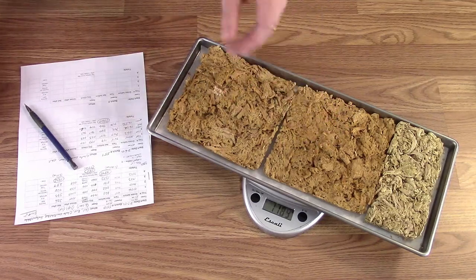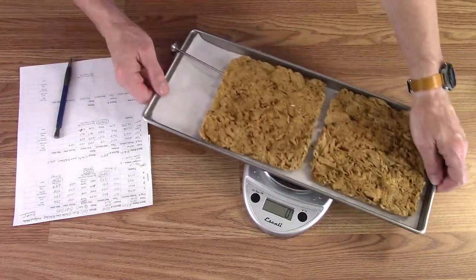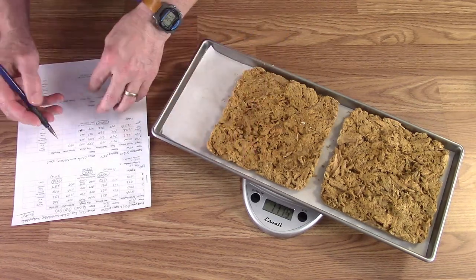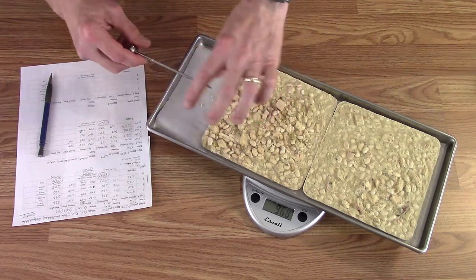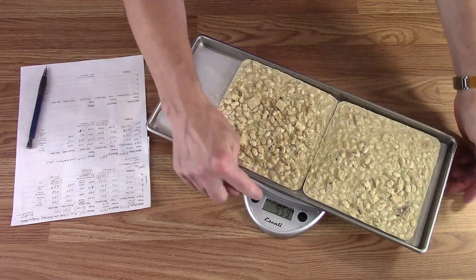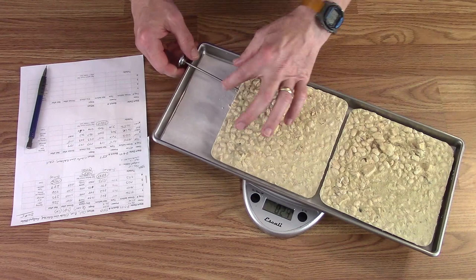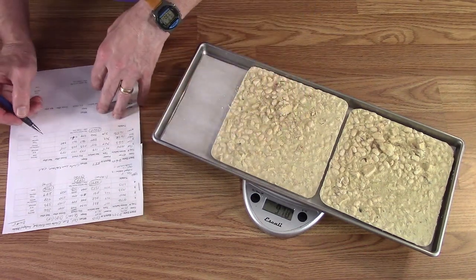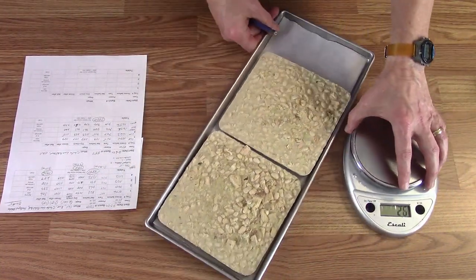Tray one finished weight: 11.89 ounces. Tray two: 11.15 ounces. Tray three: 9.60 ounces — a little bit different. And tray four, the white bean chicken chili: 9.70 ounces. Now we'll start bagging — chicken chili first.